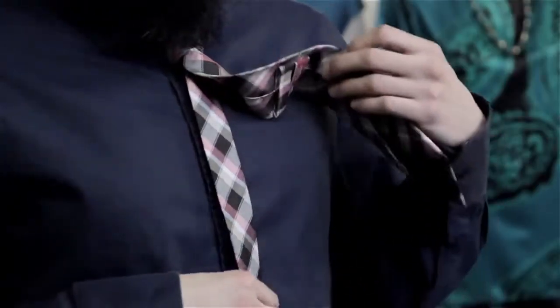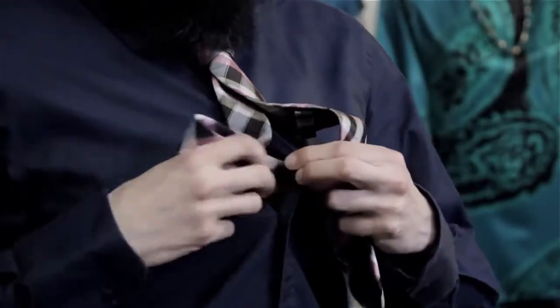Also, the skinnier part is always going to be a little bit longer if the tie is cut too long for you. So here's another cheat: take the highest button possible and just tuck it into your shirt.